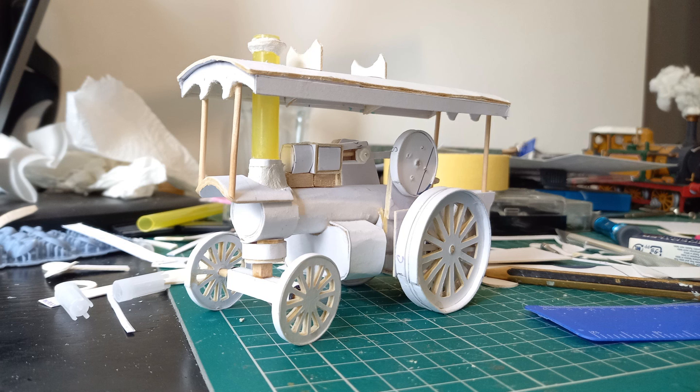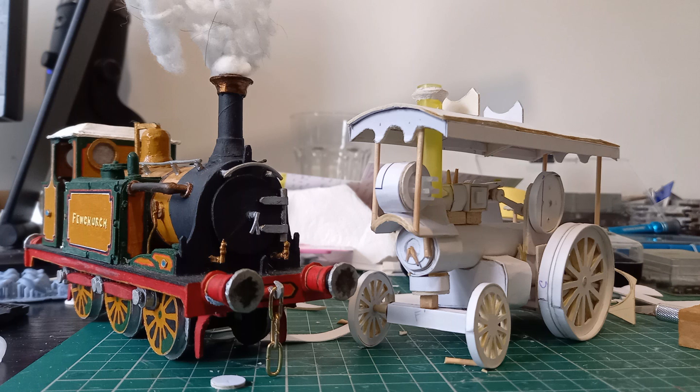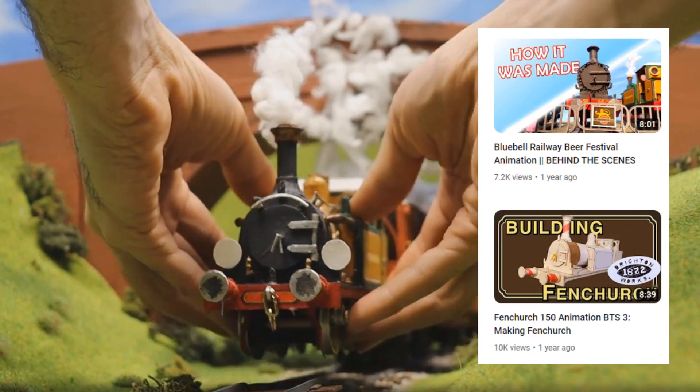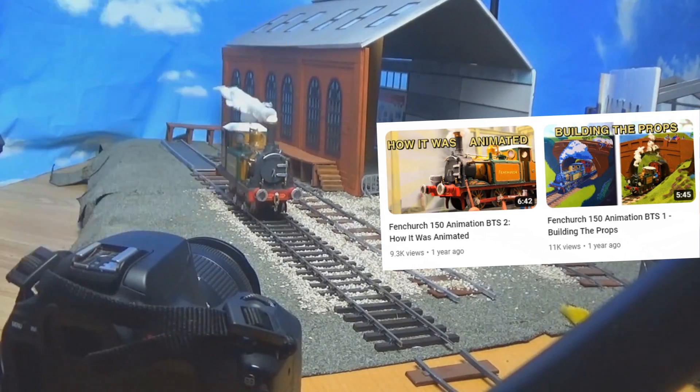It's not often I get so far into a model without having painted anything first, but it makes it look the part — like it's a pencil sketch made 3D. As a nice work-in-progress comparison, here's the finished build next to Fenchurch. You can see how I built that in another video, as well as behind the scenes on the animations it's featured in.